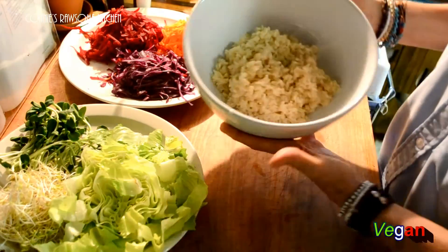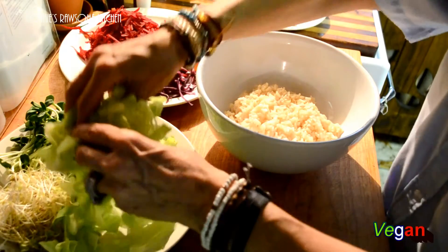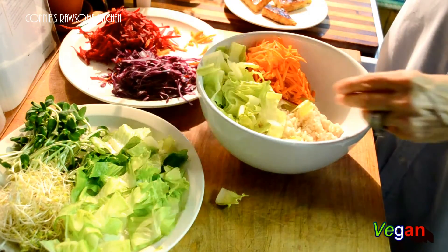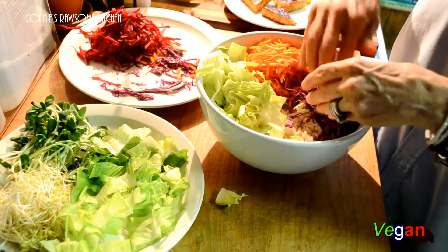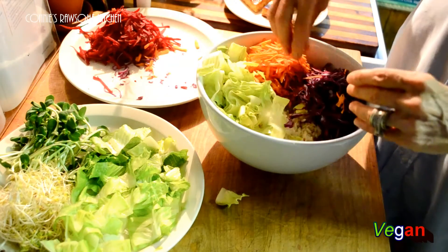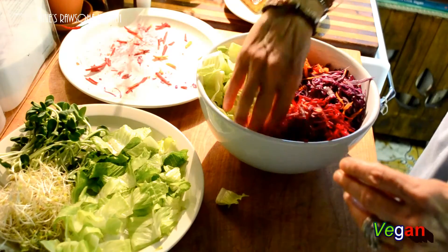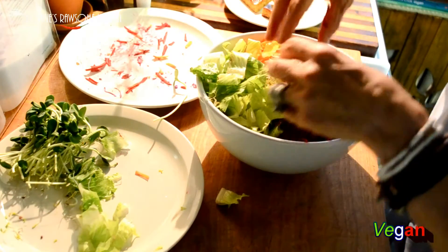My rice is in here — it's my brown rice. Now I'm going to start topping: some salad. You can put as much as you want. We're going to put a nice handful of carrots, a nice handful of purple cabbage, our beets, maybe more salad, and then we're going to add the rest of the salad.